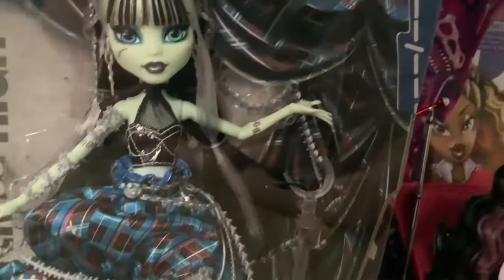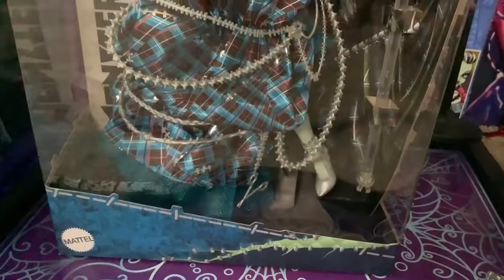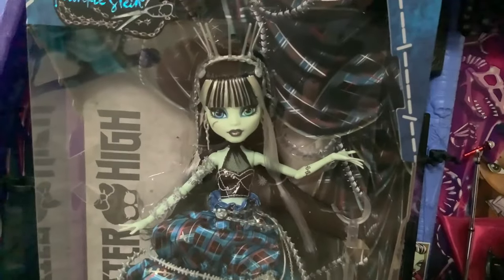Inside of the box we have the same print that lines the doll's skirt and of course another crotch stand. I sure do love crotch stands — I hope they stop using these soon. I really hate them. But anyway, now that we've looked at everything, let's get this girl out of the box.